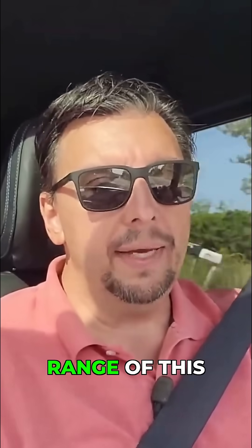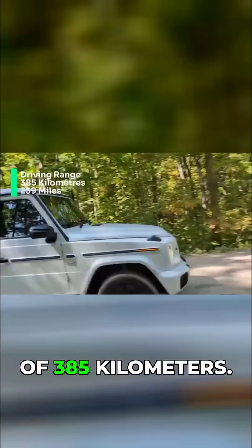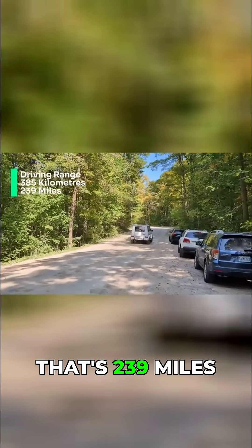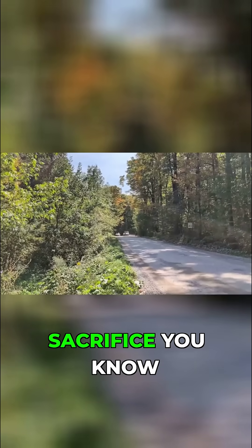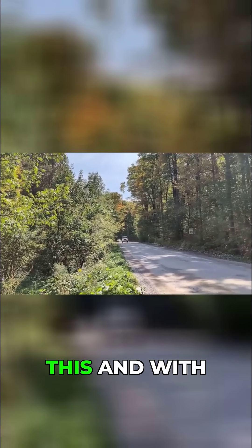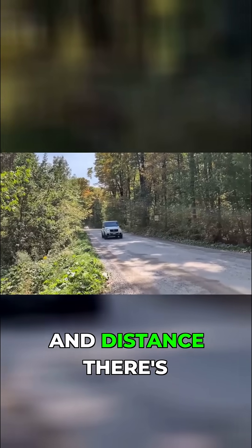As for the overall range of this G580, it has a posted range of 385 kilometers — that's 239 miles. That's not great, but this is one of these cases where you sacrifice endurance and distance for power, with four motors.